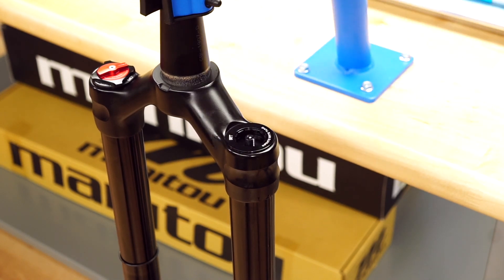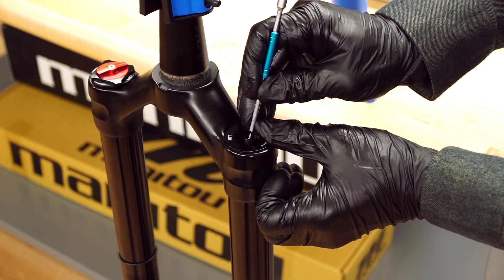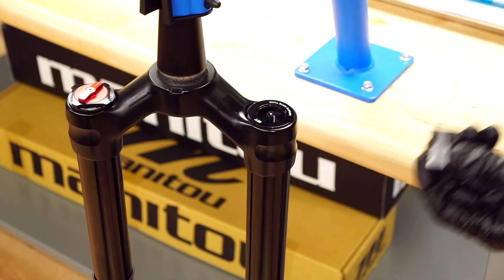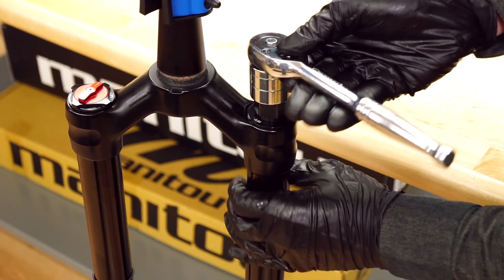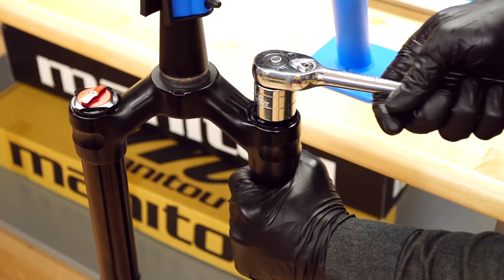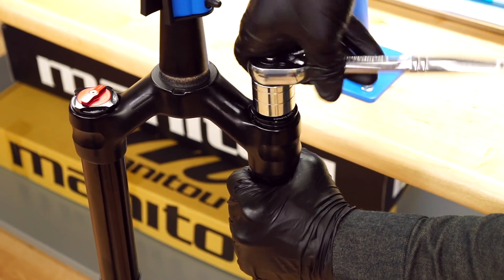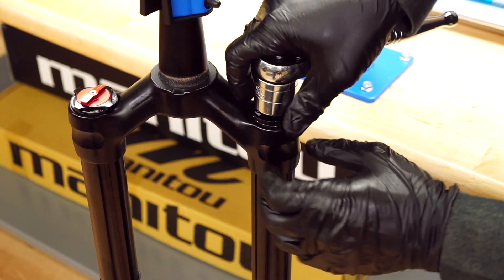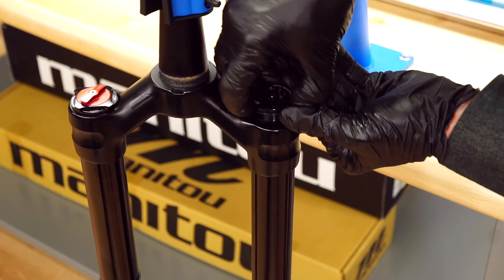Depress the Schrader valve with a two millimeter hex wrench a few times to ensure all air is released. Use a standard cassette tool to loosen and remove the IRT cap. Pull the IRT assembly straight up and out of the stanchion.